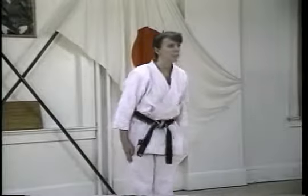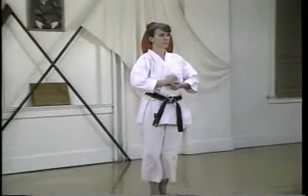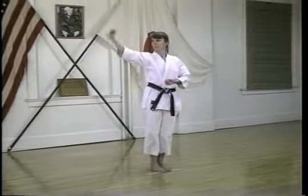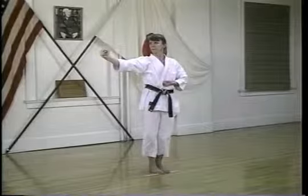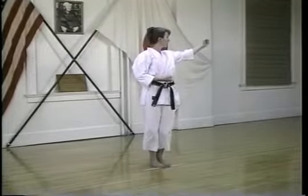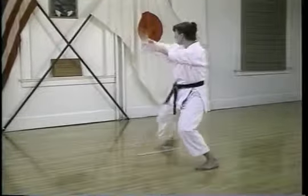The Kata Chinte is a versatile Kata featuring techniques which are effective without requiring a great deal of strength. This is possible mainly through the use of a variety of hand positions used to deliver strikes to vulnerable targets. This characteristic of the Kata is reflected in the name Chinte, which means extraordinary hand or curious hand.